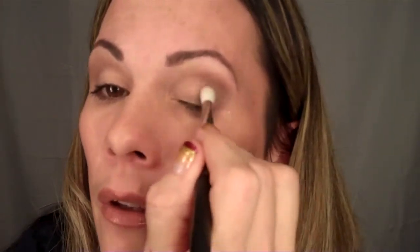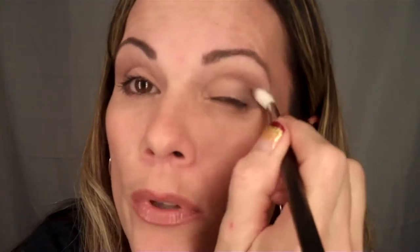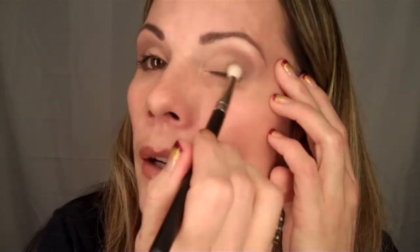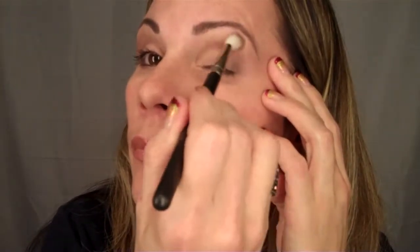I really like this color. The loose pigments can be a little difficult to work with — it just takes some practice. I'm just going to keep blending that in, and I think that is almost even.